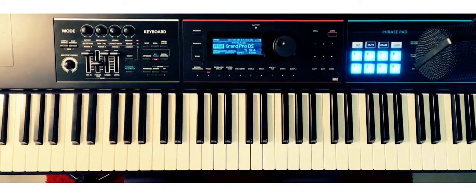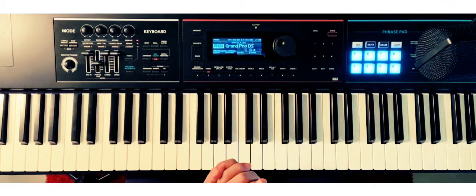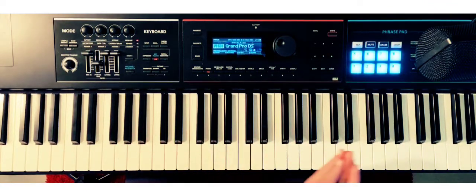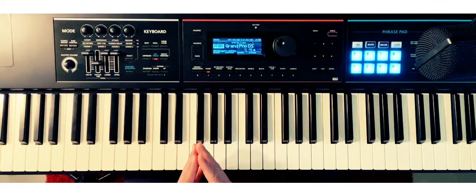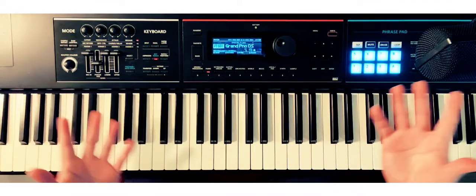What's up everybody and welcome to another episode of Piano Mastery Sessions. My name is Darwin and today we're going to be discussing a diatonic exercise that we're going to move ascending and descending. It's one of my favorites and I hope it is going to be one of your favorites too.